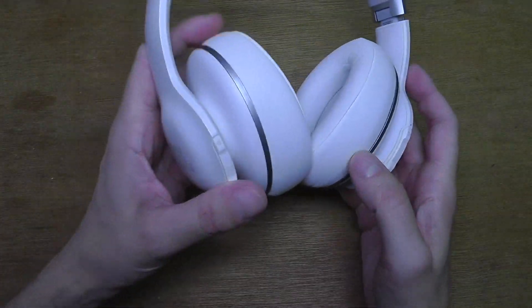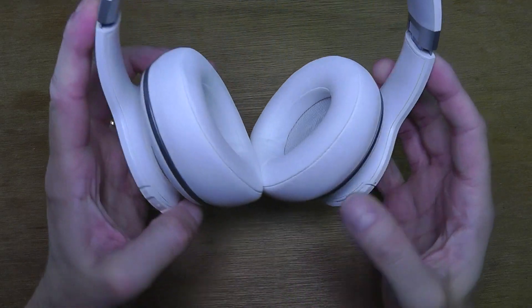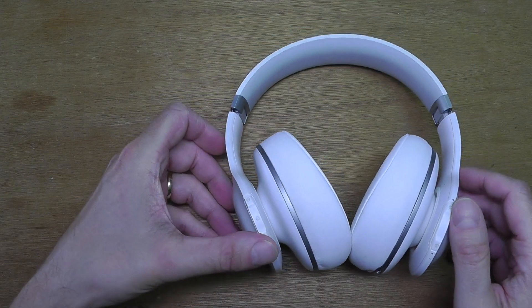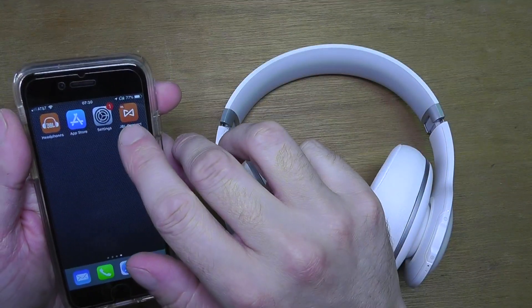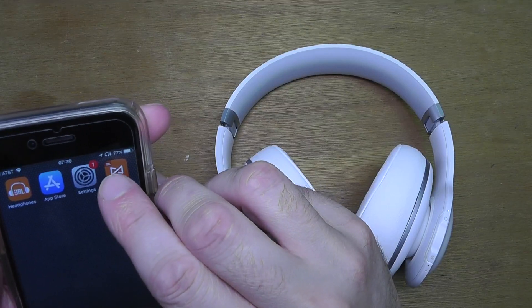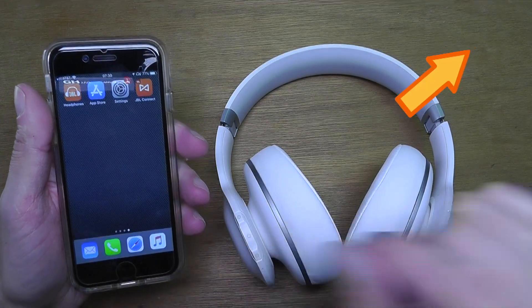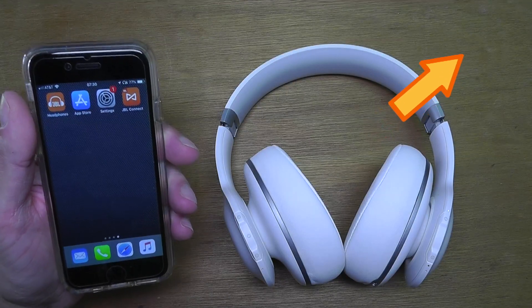Hello, today I want to show you how to perform a firmware update on the JBL Everest headphones — in this case the Elite 700. We start by making sure that the headphones are connected via Bluetooth to your smartphone, either an iPhone or Android. If you need help connecting, check out the linked video in the upper right corner. Now let's get started.